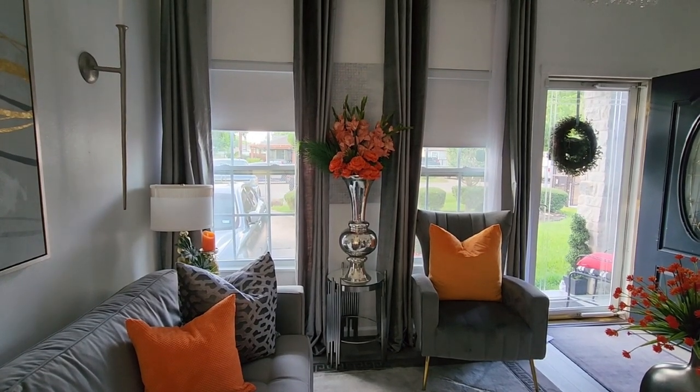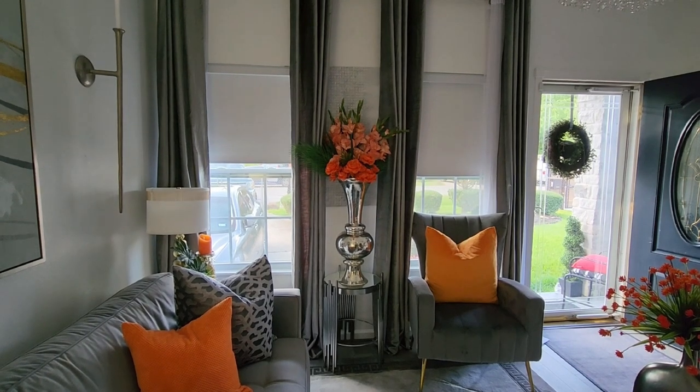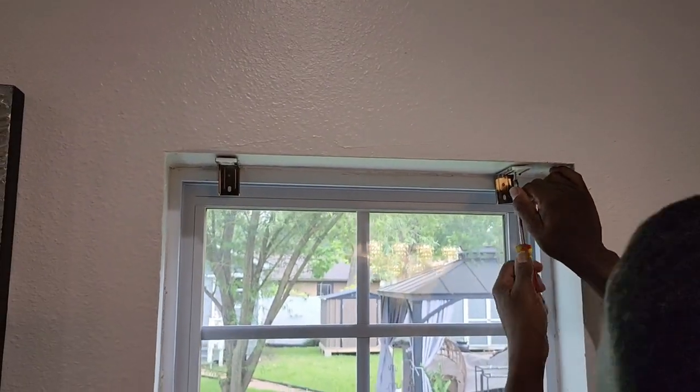I am in love with our new motorized roller shades from Toc Blinds. The blinds are easy to install — use a drill or a screwdriver to install the two brackets, then you just clip on the blinds.